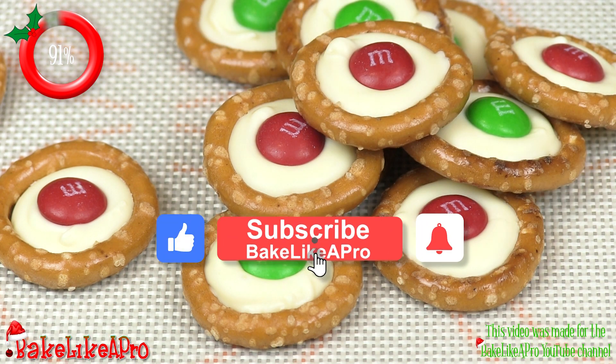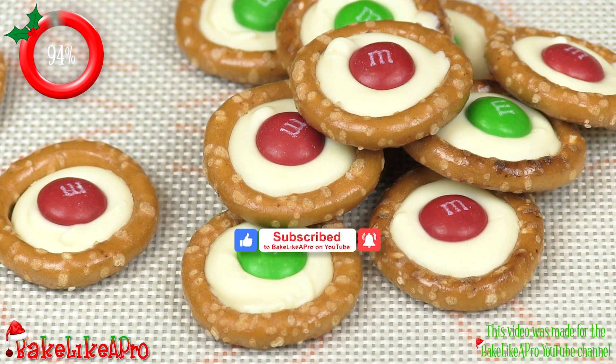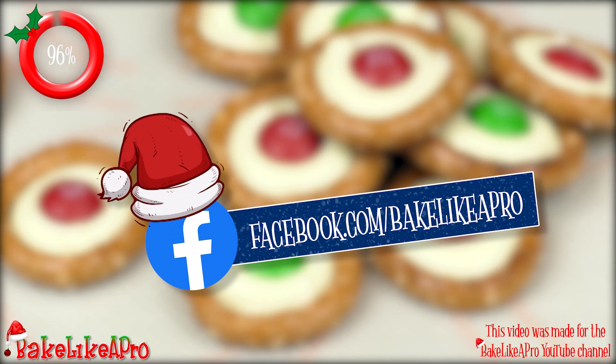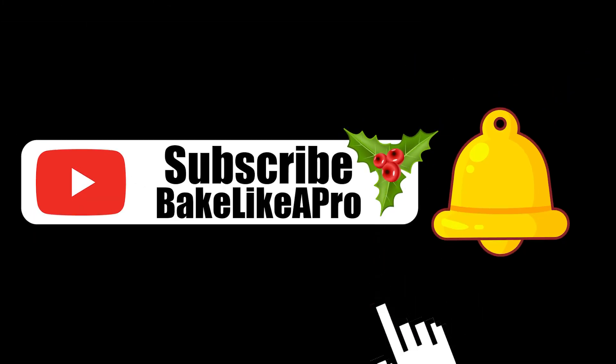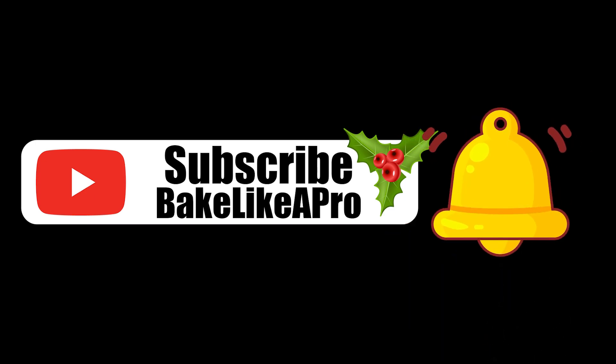Really fun. So there we have it — another really fast video. I hope you enjoyed it. If you did, please give me a thumbs up. Subscribe if you wish, I really do appreciate that. And if you're on Facebook, you can check me out at Facebook.com/BakeLikeAPro. Please subscribe to my Bake Like a Pro YouTube channel and also click that notification bell to be alerted every time I upload a brand new video.